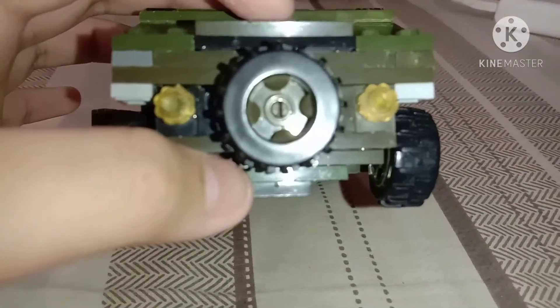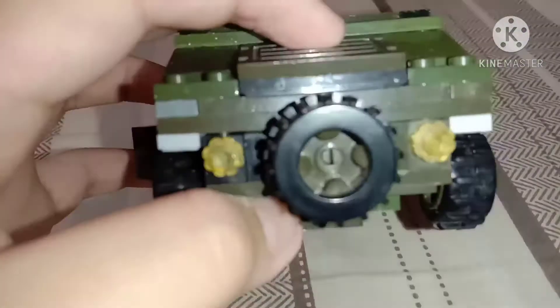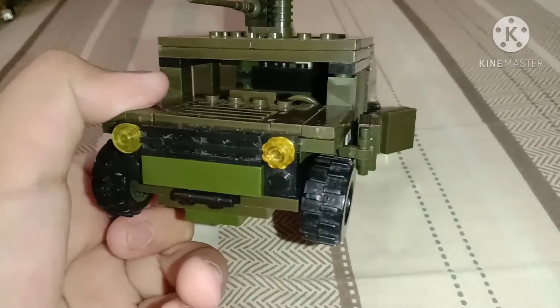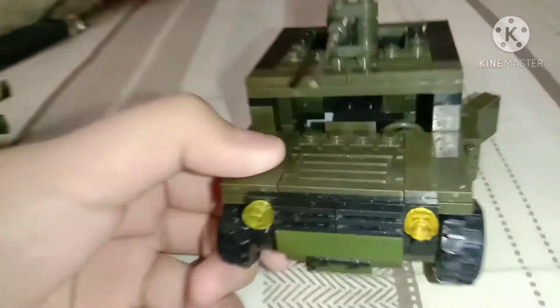And you have some lights — let me give you the focus — and at the front, this is just like a real Humvee. I like the Humvees at the militaries. It's called a Humvee.